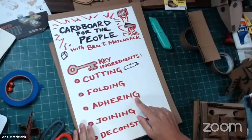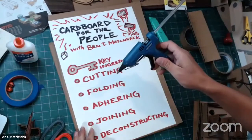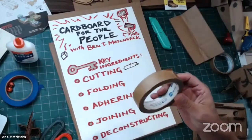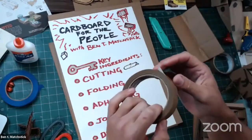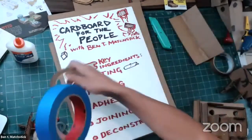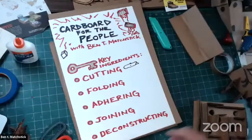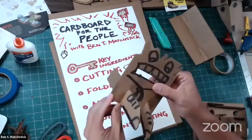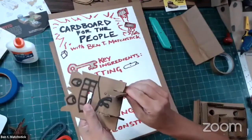We're going to talk about folding and adhering cardboard together. My preferred methods are regular white glue, a glue gun — I like to use a nozzle tip that is very pointy so you can get really in there — and tape. I don't use duct tape because it's too big, sticky, tacky, and expensive. You could use regular masking tape, painter's tape, or special brown tape. For joining cardboard, there are lots of ways to conjoin cardboard without using any materials at all, just using slots and tabs.